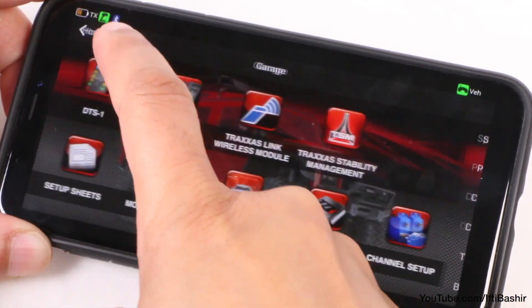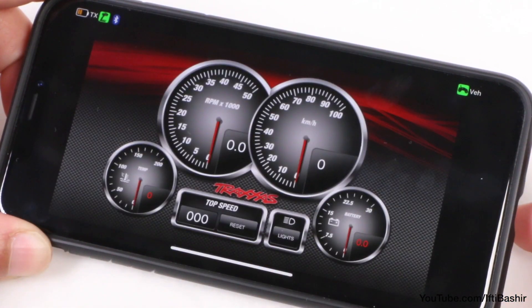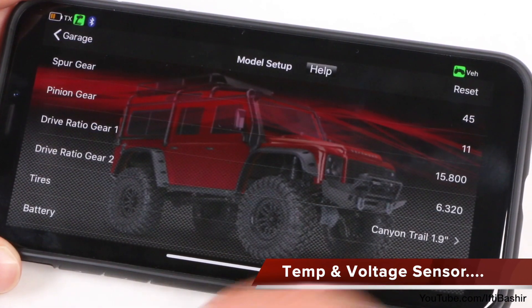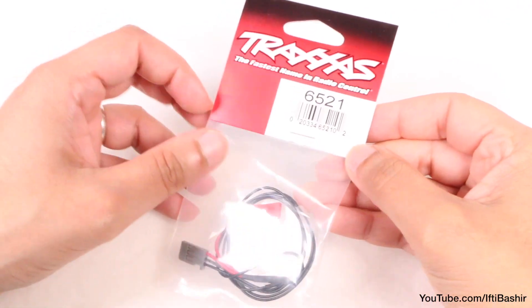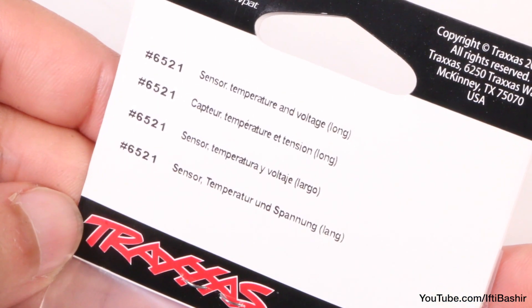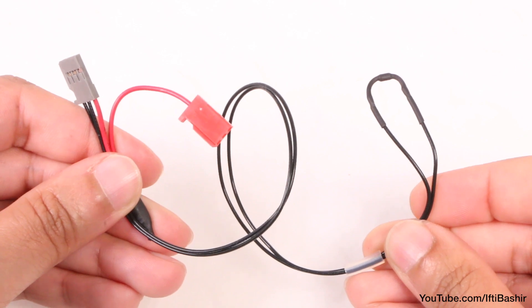We can also launch a dashboard where we have our standard information, albeit with missing temperature and voltage. Although we have all these tweaking and monitoring options, when out on a long trail it's really handy to know how much battery power you have remaining. And to add that gauge, we need to install this seemingly small part.